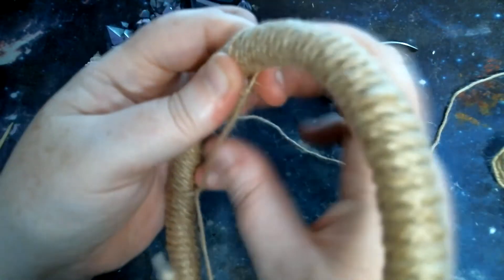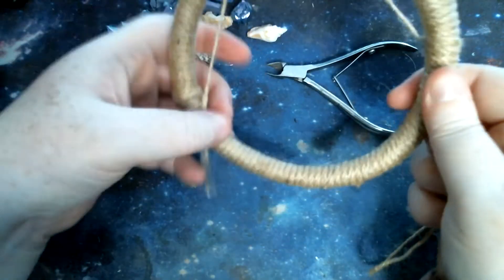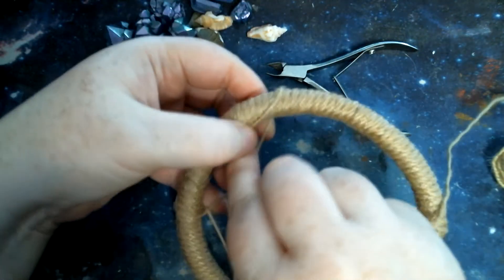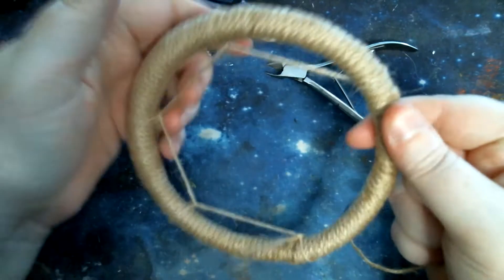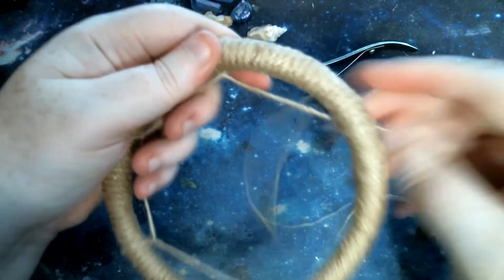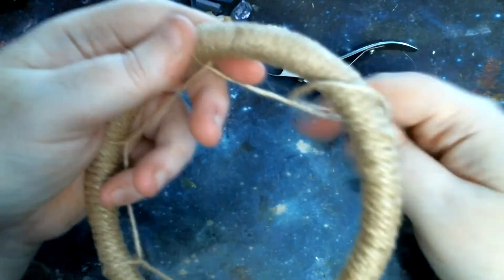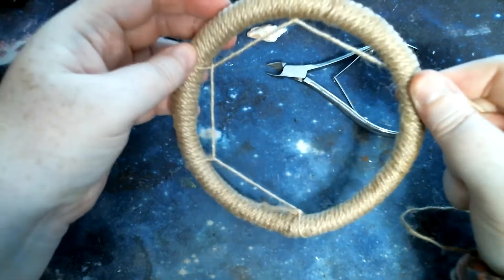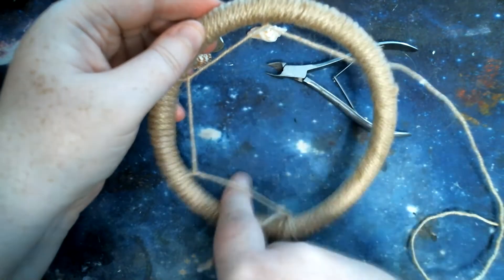If you don't like the length that you've done, you can just easily move it as well. So let's say you've done it a bit too big — it's fine, just untie it a little bit, go to the size you want, and then just pull it. And then you just keep looping around until you get here, and then you start threading it through.